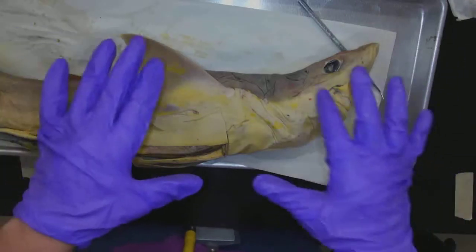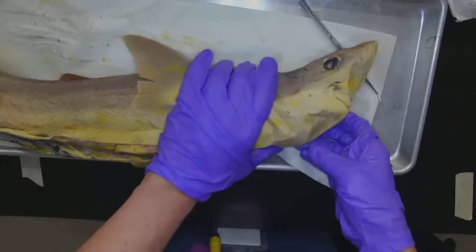Okay, so that was placoid scales. I don't know why I blanked out on that, but placoid scales are what chondrichthyes have.